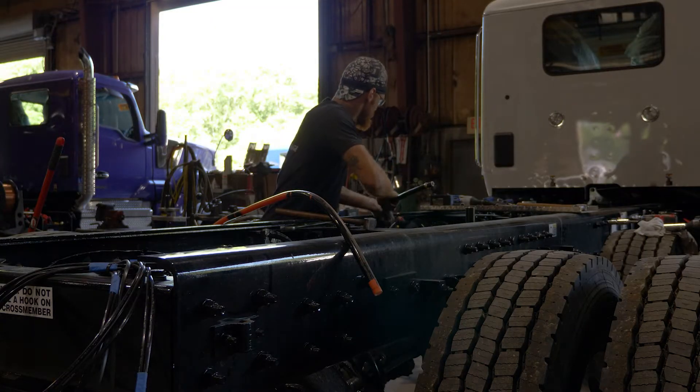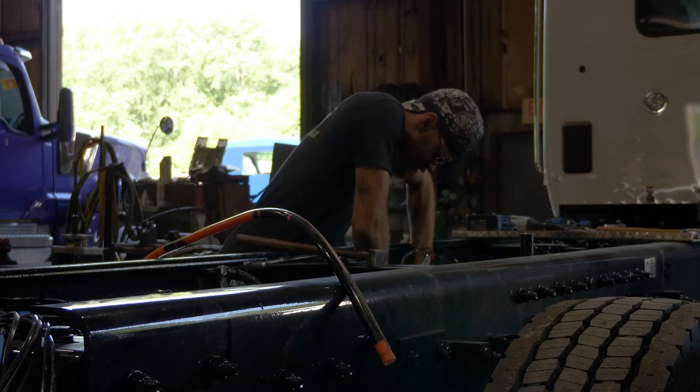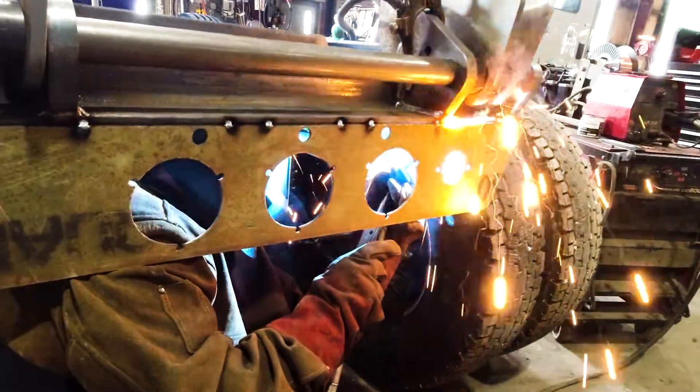While the body is being assembled and welded, a team of workers gets the chassis ready for the body. The team will cut the chassis to the proper length and install the hydraulics that lift the body.